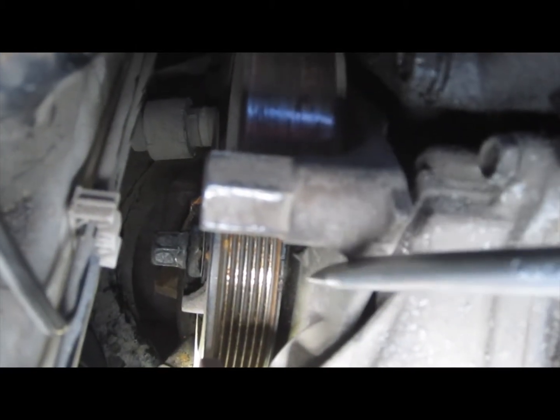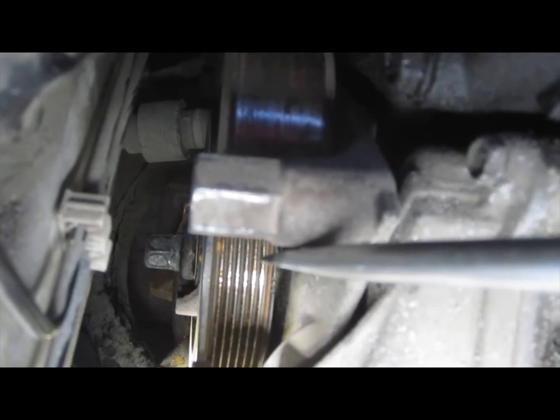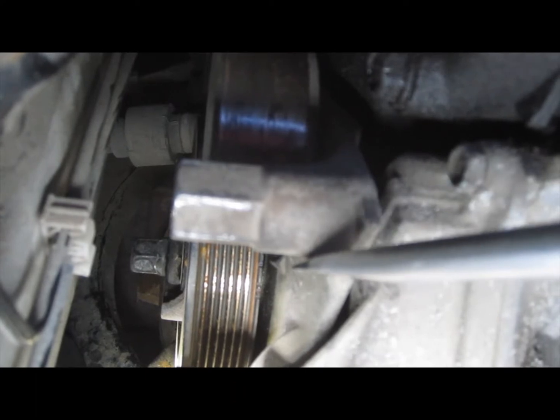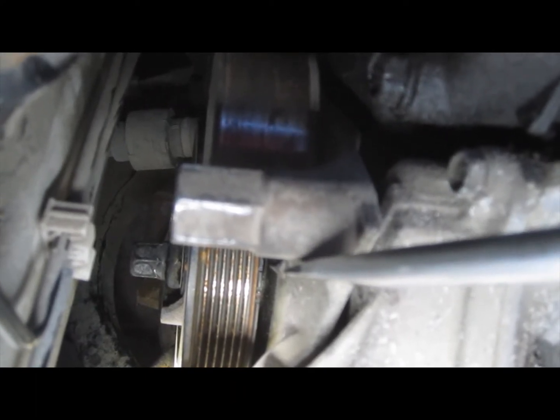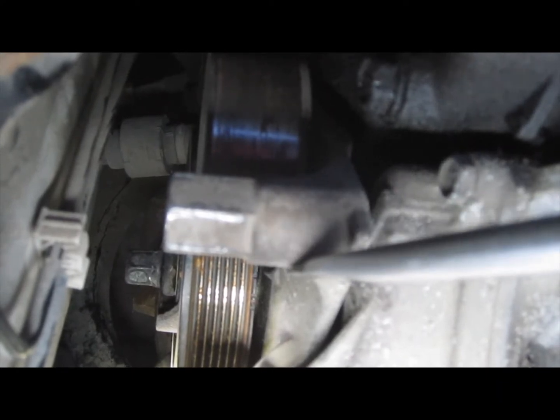This is where the tricky part comes in. I rotated the engine until the top dead center mark lined up. There's a little notch on the tensioner that lines up with a notch on the inside of the pulley. This pulley has three little notches close together, and then one notch that's all by itself. That single notch is what you want to line up with the arrow on the tensioner. Once those line up, that tells you that you are at top dead center, at least at the crank level.